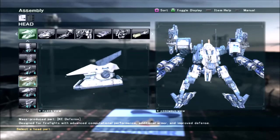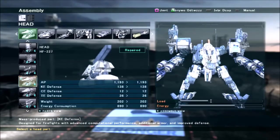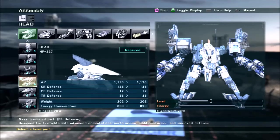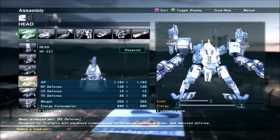This head I picked because it looks good, fits the build, and brings my KE defense above 1500, which is important — because if your KE is below 1500, rifles can wreck your shit. So not getting wrecked by rifles is pretty good.